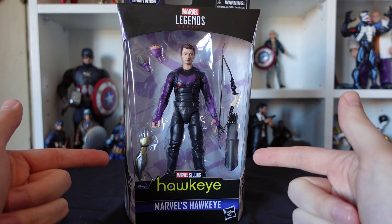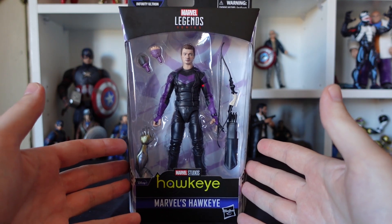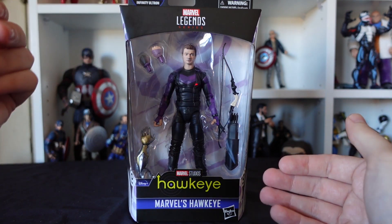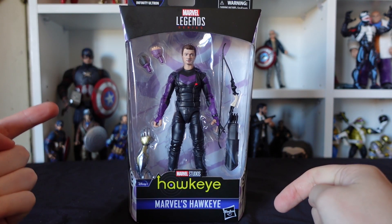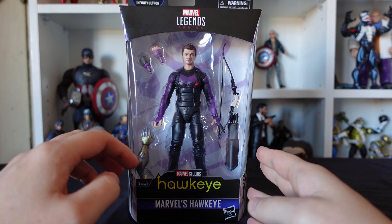As always, we take a closer look at the box before we tear him open and free him from his plastic prison and put him on the shelf. Usual logos — we've got the Marvel Legends series, we've got the logo for the series Hawkeye, now streaming on Disney Plus, which says it right there. Marvel's Hawkeye at the bottom.